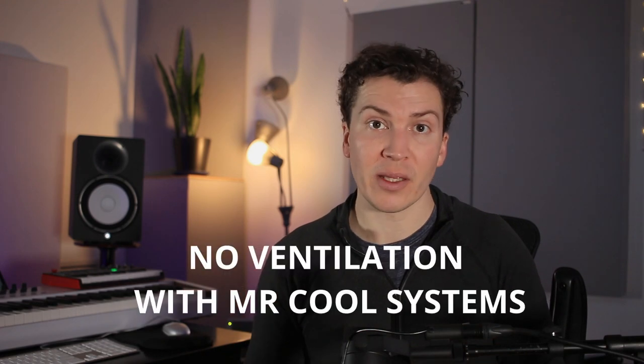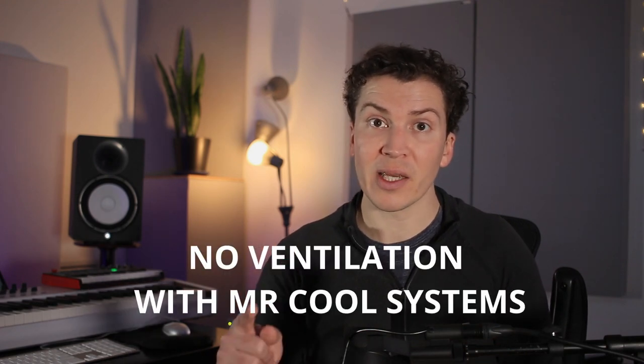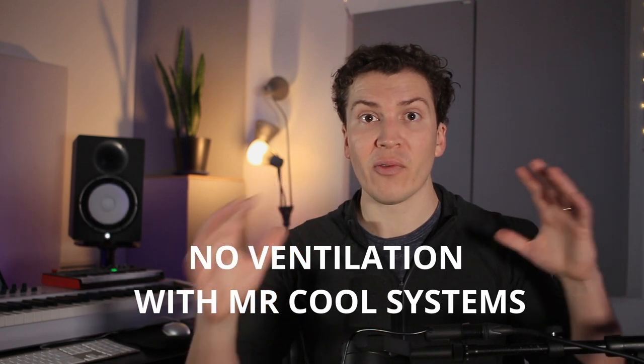There are drawbacks — there is no ventilation with these systems. Definitely consider how you're going to bring fresh air in and out of your studio. I'll link my video on ventilation in the show notes below because I want to make sure you know that ventilation is important and your HVAC system most likely will not provide adequate ventilation without a fresh air exchange.